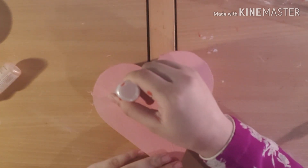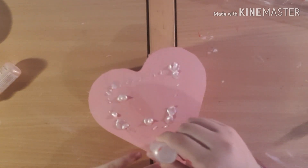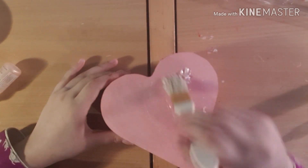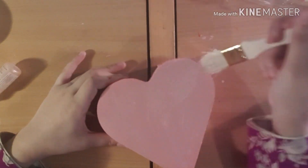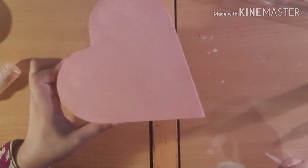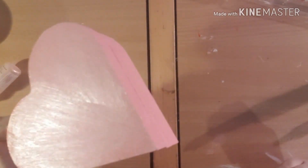I'm just going to put blobs of the pearl effect everywhere, then take the big brush and blend it all around. Make sure the blobs don't dry. I like this pearl effect because it looks like glitter — and you can see the shininess. That's what the pearl effect does!